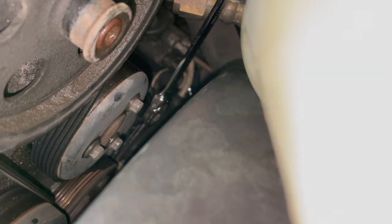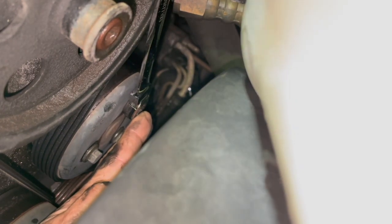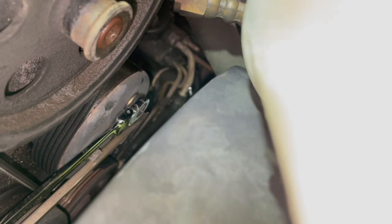The whole pulley spins and the belt doesn't move. So what I did to hold it in place — without removing the fan, shroud, or anything — is get a long screwdriver. The key is that the shaft of this screwdriver is square-shaped. You just put the screwdriver against two of the bolt heads to brace it. Because it's long, it gives you leverage, and now I can spin each bolt loose.